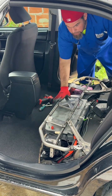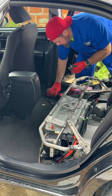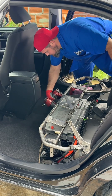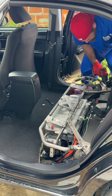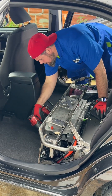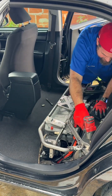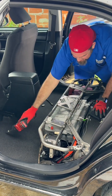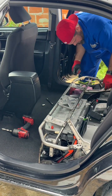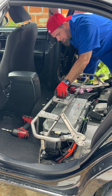The next step is to remove this frame using a 14 millimeter socket and my extension. One, two, three, and four — some of them have five bolts as well, like this one, usually the more modern ones. Let me set these aside very carefully.